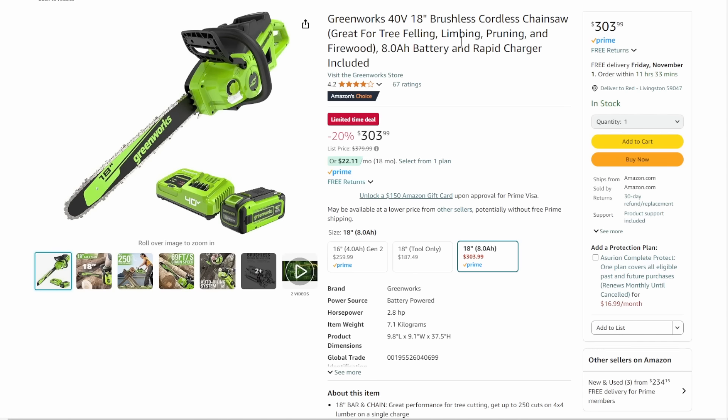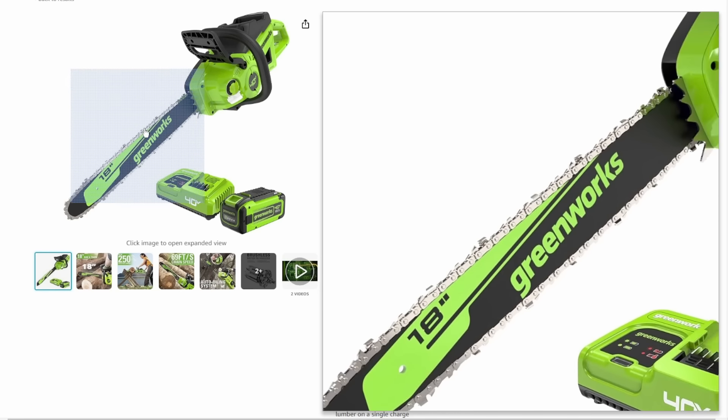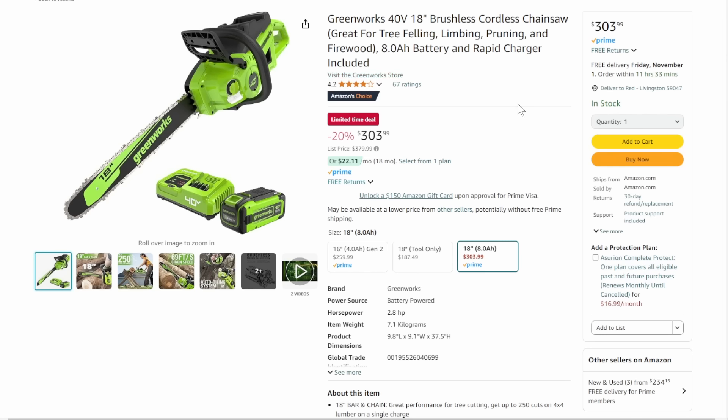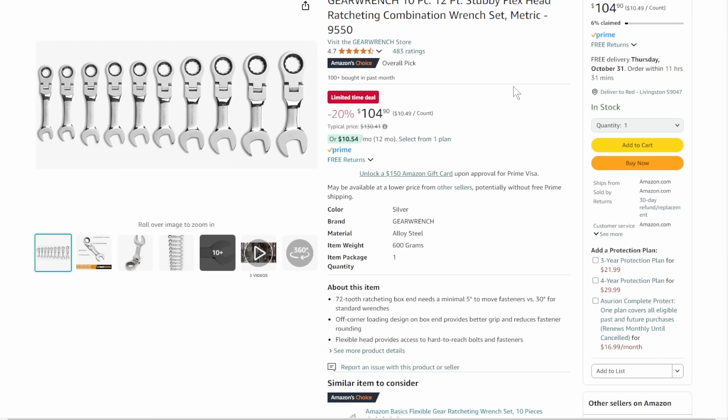We've got the Greenworks 40-volt — I'm a big fan of the Greenworks stuff, though I don't think it's quite at the same level as 56-volt. With the 18-inch bar at $303, that is a big chainsaw — a go-to-town, take-down-trees kind of chainsaw. At $303, that's a solid deal. And if you want the full kit, you can add the blower and trimmer with a 2Ah battery — the combo kit with battery and charger at $242, that's 25% off list.